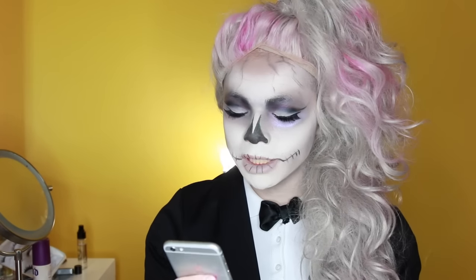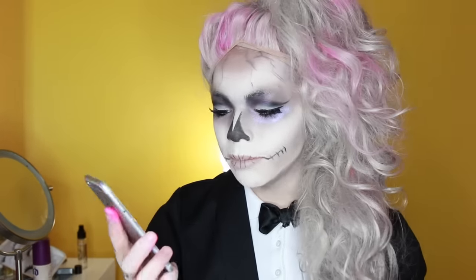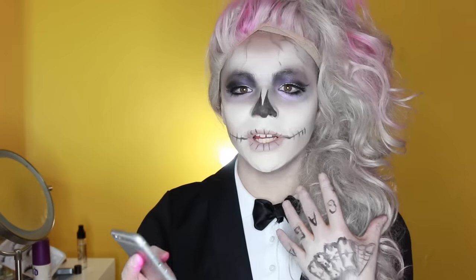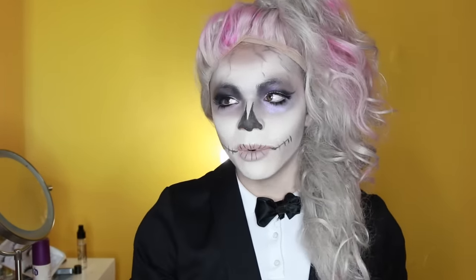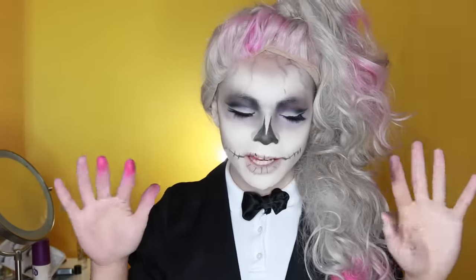I am absolutely in awe over this Gaga doll — her face is just so gorgeous, they did such a great job designing her. She has real pockets! I'm not sure if she has a hole in her mouth for the gum, since she's blowing a bubble, but the doll is just so pretty. And the shoes — guys, the shoes, everything — I love those shoes. I hope you enjoyed this Lady Gaga Monster High Born This Way Foundation inspired look. Put your paws up baby, because you were born this way! Don't forget to give it two paws up, comment your thoughts below, and click subscribe. Thanks for watching!